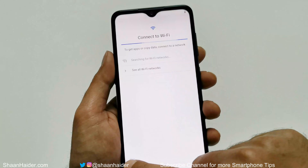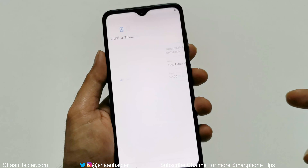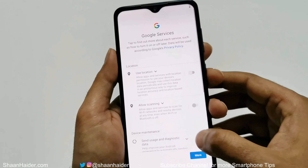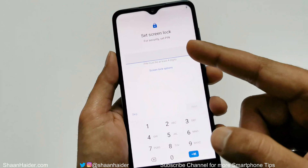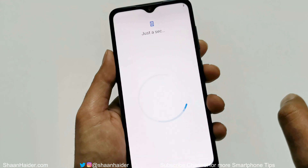Let's go through all the settings and see whether we get access to our smartphone back. As you saw, I had a PIN on my device and was not able to log in. Now you can see it is asking me to set up a new PIN — that means the previous PIN is gone and deleted.